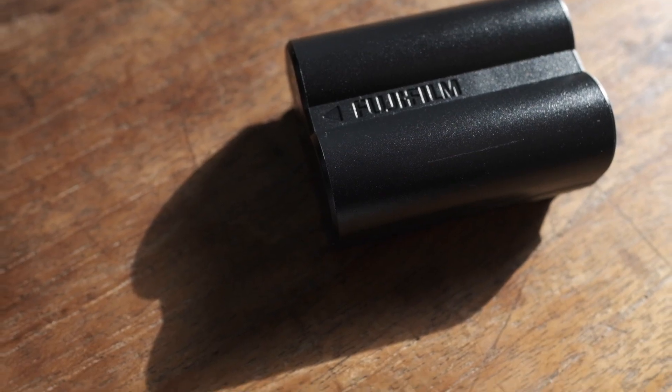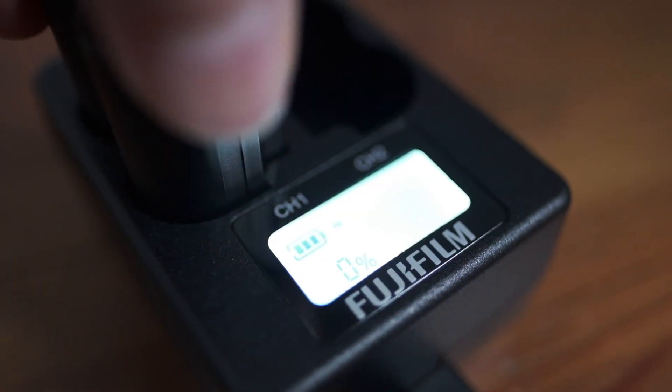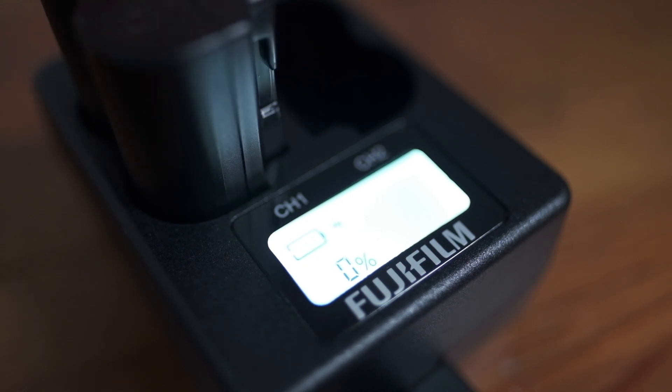In my first test I charged each battery one by one, and that took about 110 minutes each. That's a pretty big jump compared to the 180 minutes it takes to charge the battery while it's inside the camera.